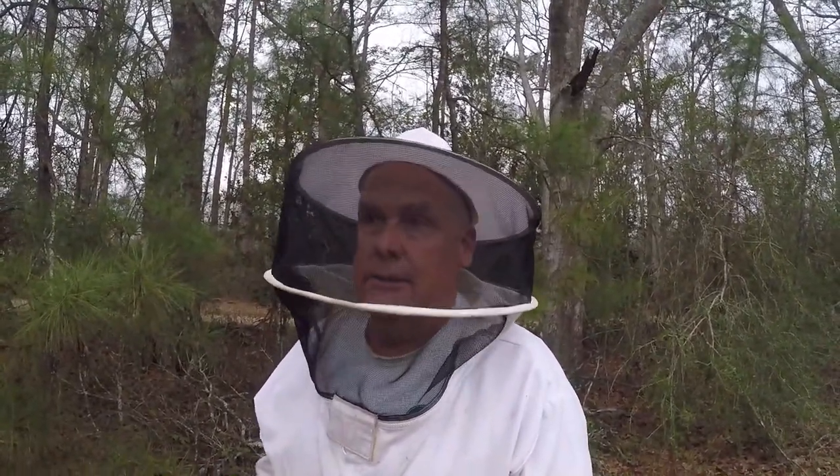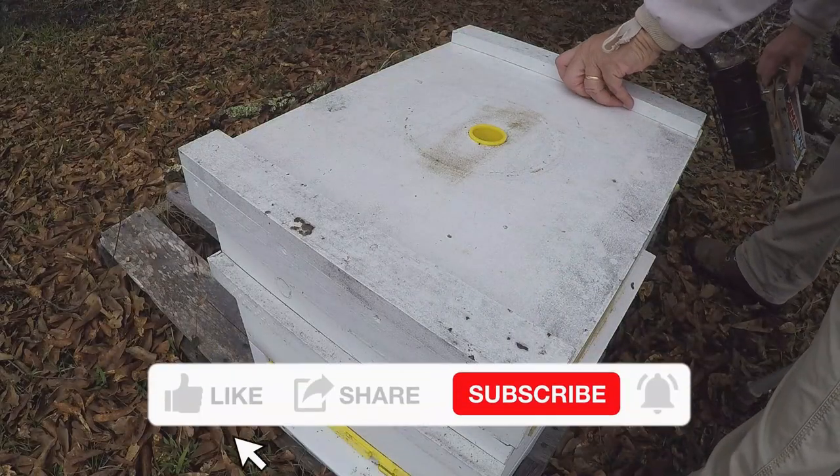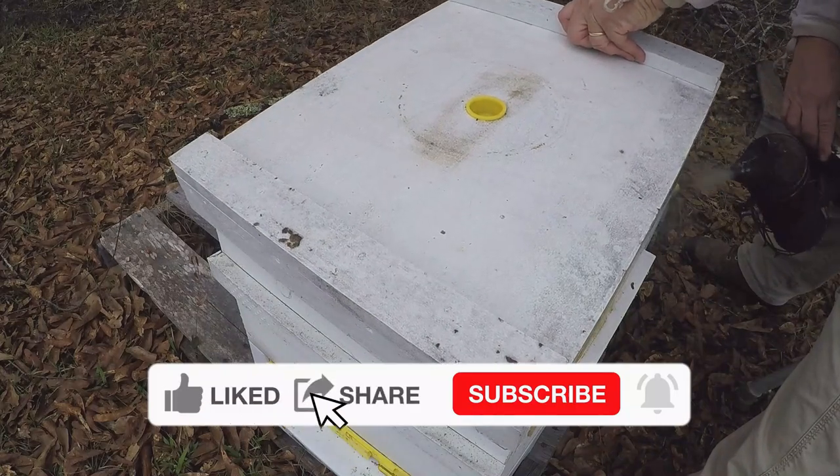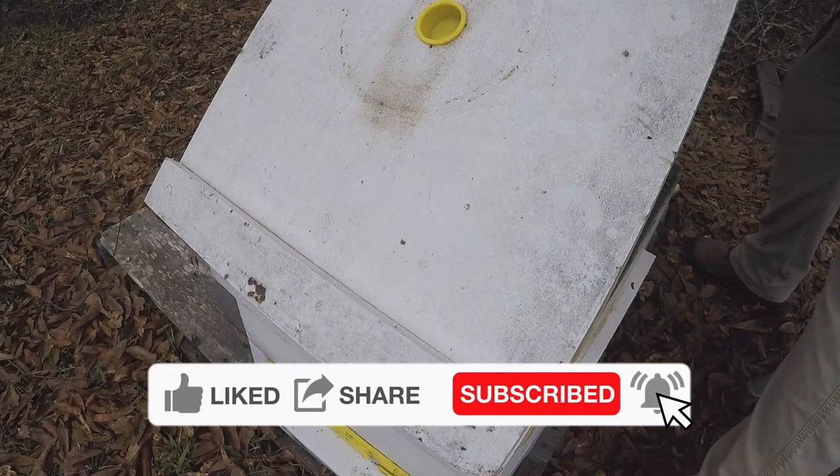Again, we could not keep this one strong because, you know, middle of January/February time frame — just not a possibility to strengthen it. All right, let's go and see what it looks like. I know fondant is about gone now. It's quite overcast; I'm dodging rain.